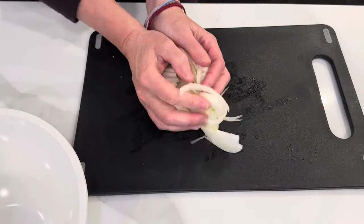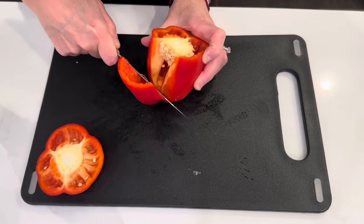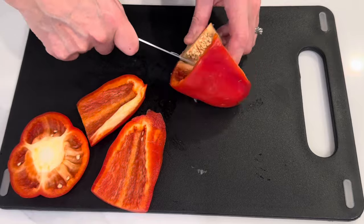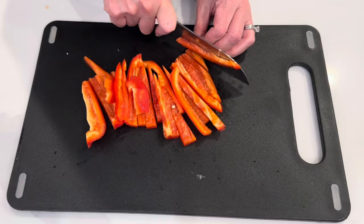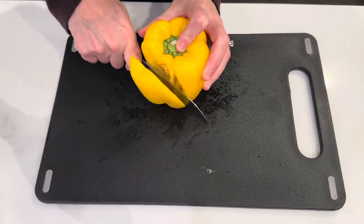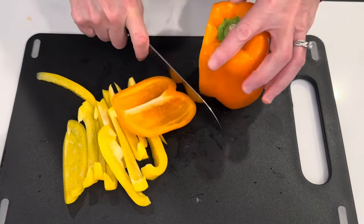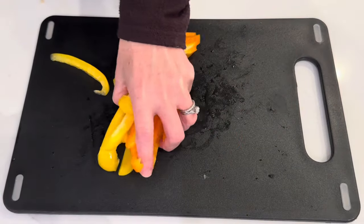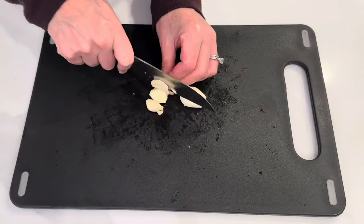I guess you would call these steak sandwiches or kind of like a Philly steak and cheese sandwich. I first get started by chopping up a bunch of bell peppers. Today I have red, yellow, and orange peppers on hand, so I'm using them up, but you certainly could use green peppers or whatever you like. I also chop up a bunch of fresh garlic, and I add all of the onions, bell peppers, and garlic to a bowl.